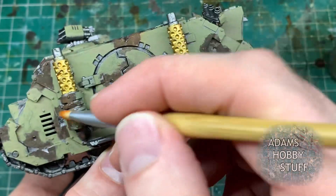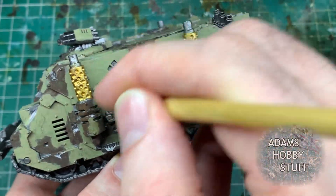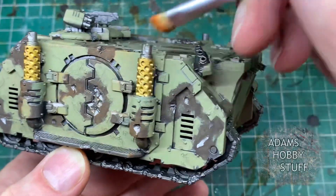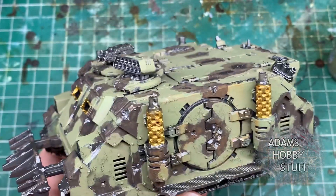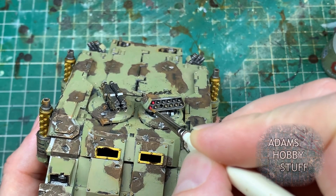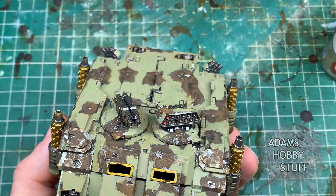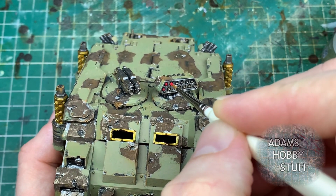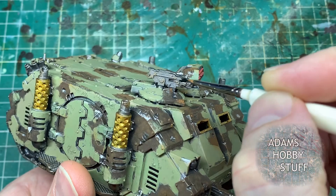The third stage of the rust effect is Ryza Rust, which is a Games Workshop dry paint. I'm literally dry brushing it, mostly focused on where that Typhus Corrosion has gone, but also putting it across the entire model onto raised edges. That has left quite an orangey colour because I put it on relatively heavy, but the next wash stage will dull that right down before we start again.